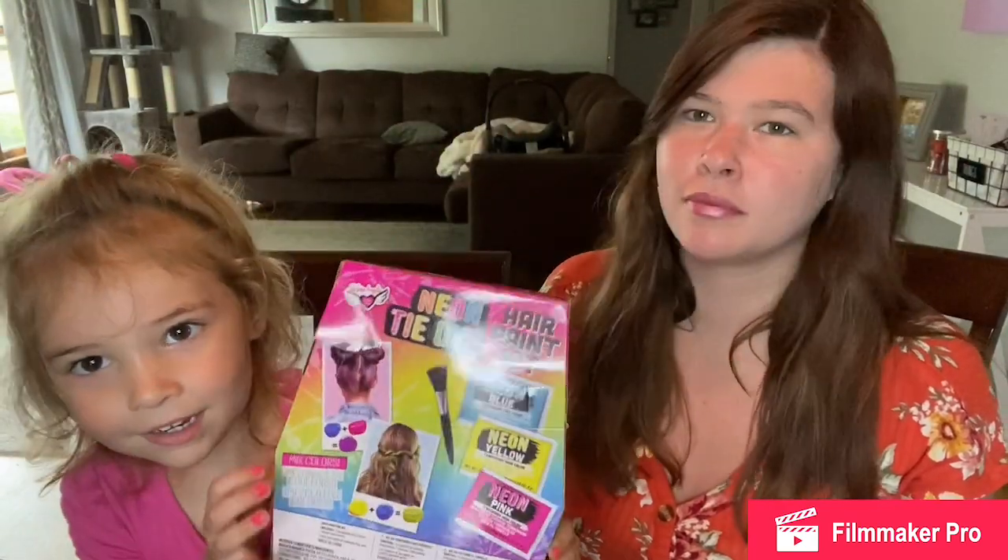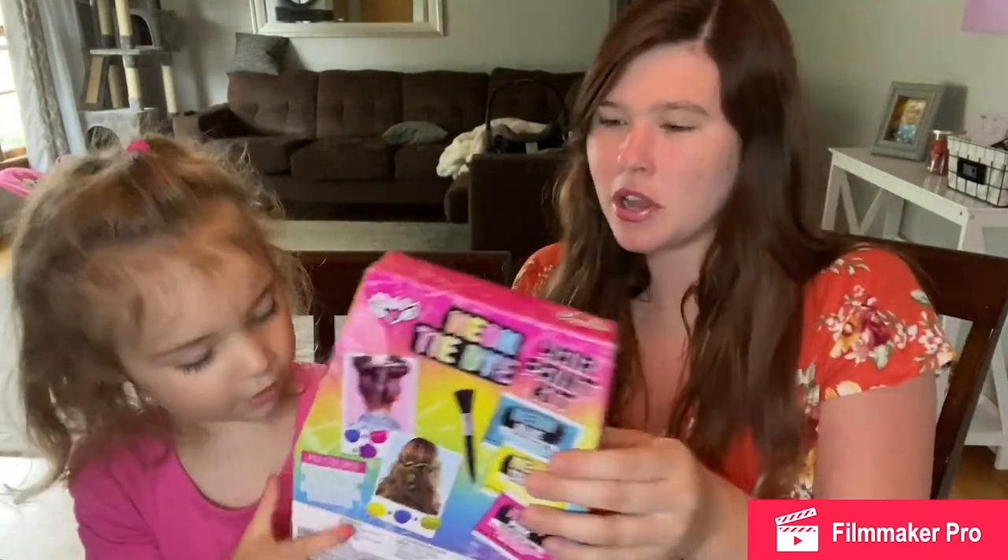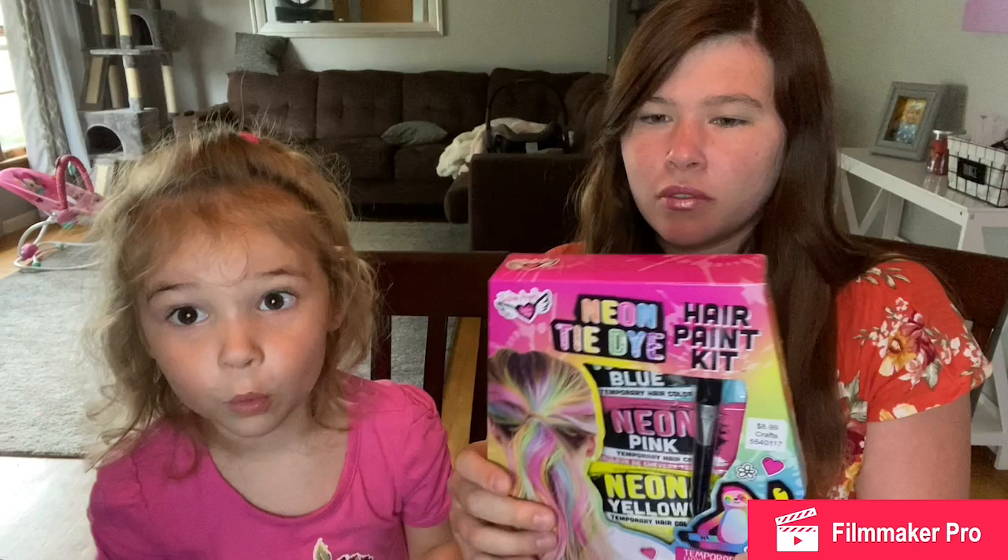Yeah, let's start building it. Well, let's show what it is - it's really crazy and cool. Found it at Hobby Lobby today. And look at the back. Yeah, so we're going to use every color. So it's a neon tie-dye hair paint. We're going to use all colors, guys. It's a hair paint kit.